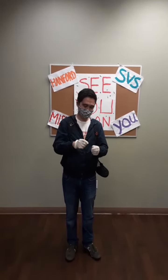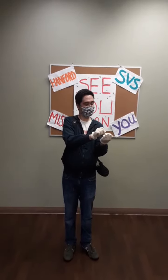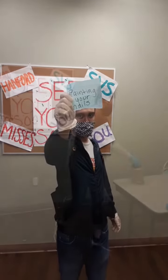You're opening... you're painting your nails. You got it. So if you got 'painting your nails,' you're right.